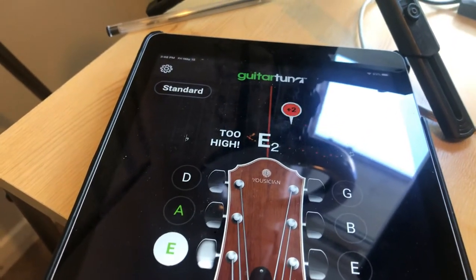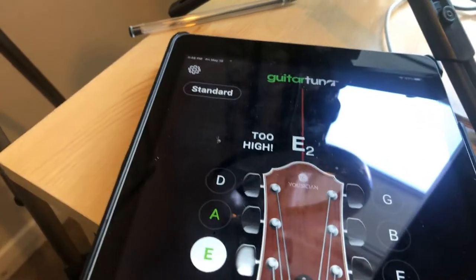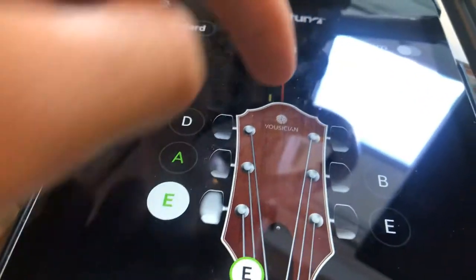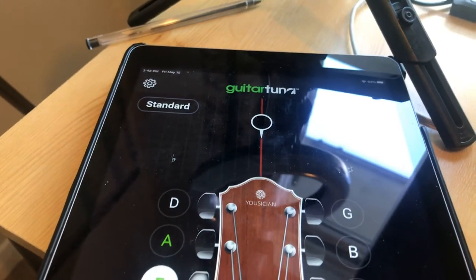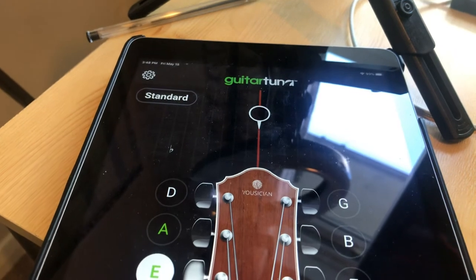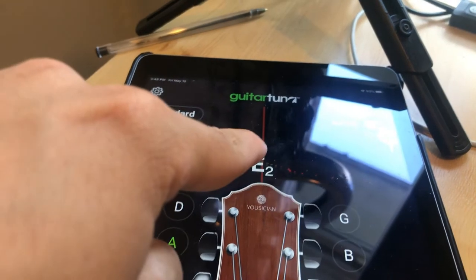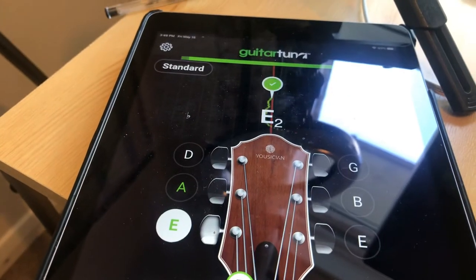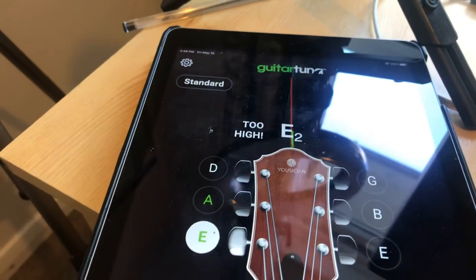Too low, so I'm going to just twist that up a little bit. Still a bit too low, and I want this red circle here — when it's played — to be lining up directly on that red line. And when it's in tune it will give you that little ding sound.